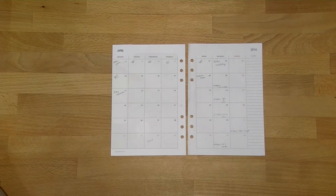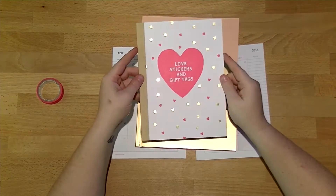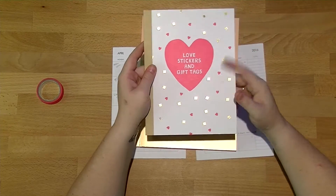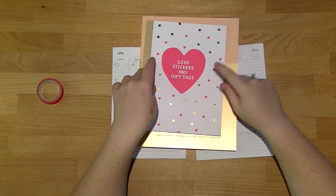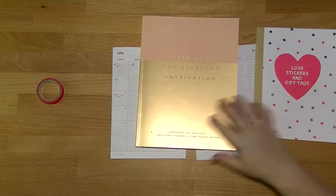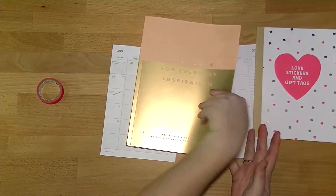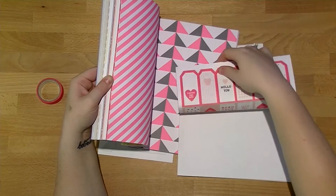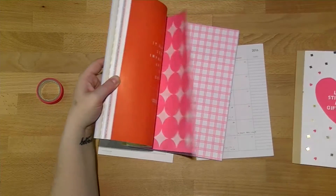What I'm going to be doing is using two different Kiki K products today. I'm using this Love Stickers and Gift Tags book that I bought a little while ago — I think I bought it off Gumtree, might have been Facebook. I'll link the walkthrough video I did of it down below. I'm also using the pink and black range out of the new Inspiration Paper Lovers book. I think they fit together rather nicely — the colors are pretty close, might be slightly different shades of pink.